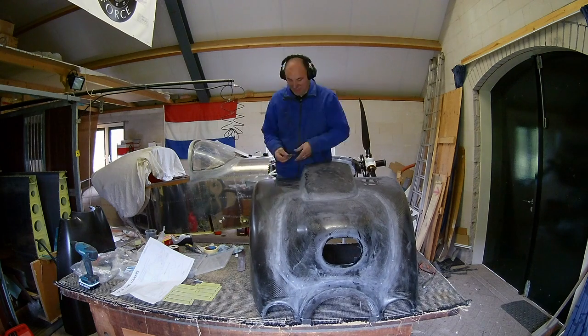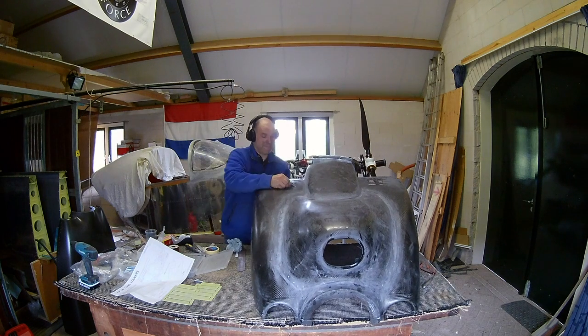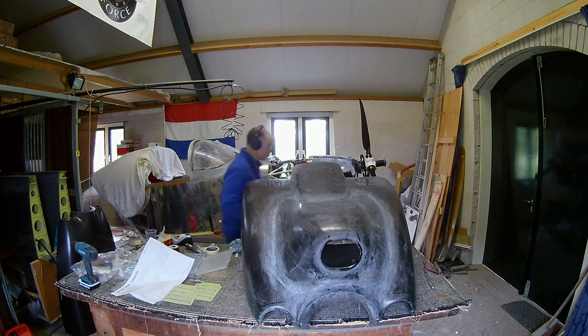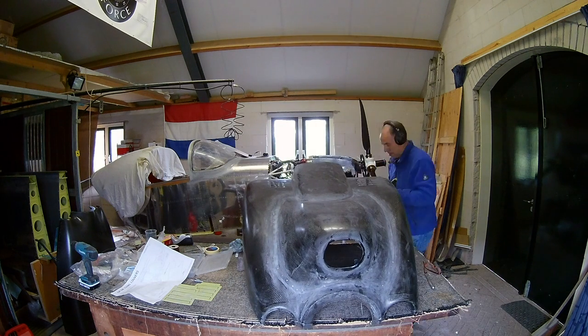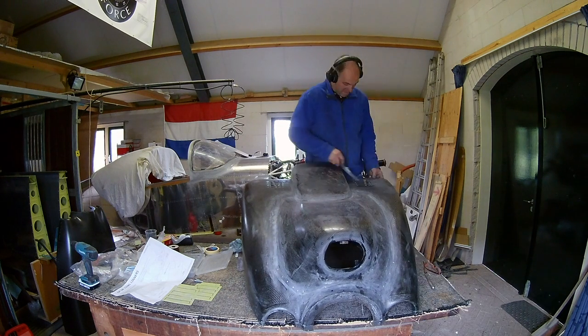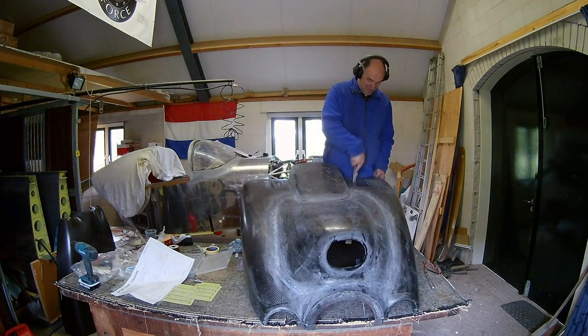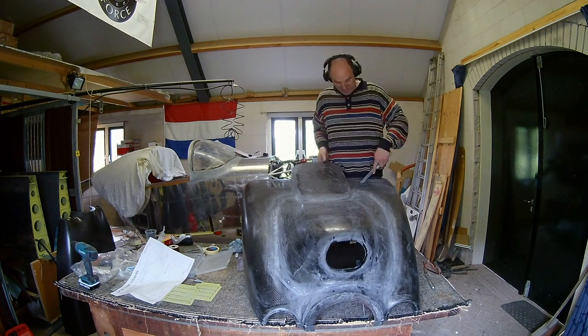I also had some changes, specifically with the air filter. So I rearranged that, and now I can put them on the original place. Although this is not a Vans cowl, they are at the same spot.